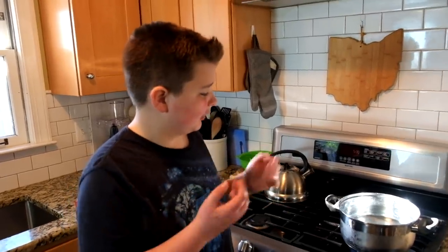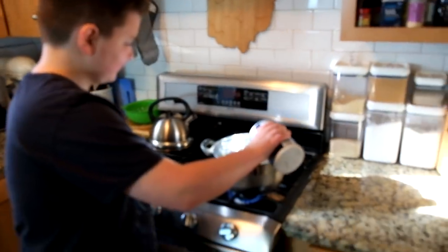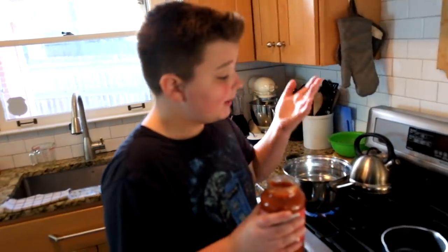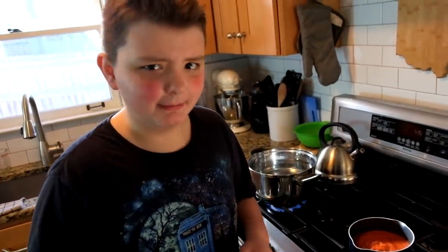The first step is to get some water and put it on a high heat. Put a little bit of salt in it to season the pasta. While the water is starting to boil, we will start making the sauce. Make sure you put on a lid so it won't splatter everywhere.